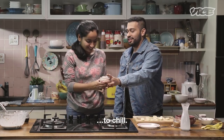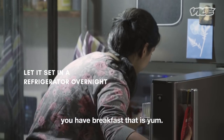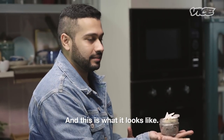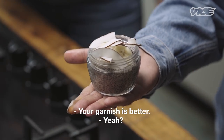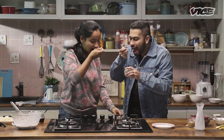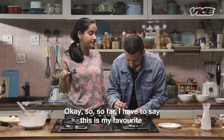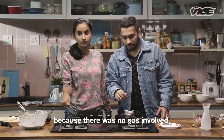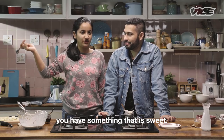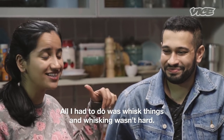This goes in the fridge to chill. You chill it overnight and when you wake up you have breakfast that is yum. I've already made one to show you and this is what it looks like. It's damn good. So far this is my favourite because there was no gas involved — all the cooking is done inside the fridge, and at the end you have something that's sweet. This is my favourite dish. All I had to do was whisk things and the whisking wasn't hard.